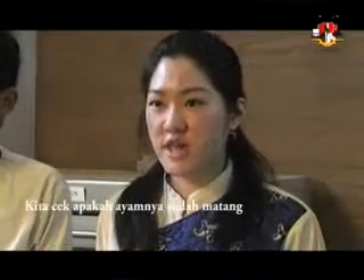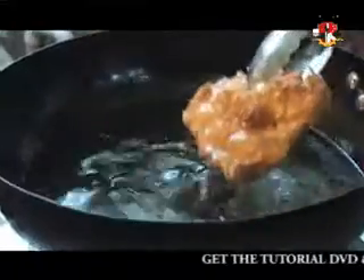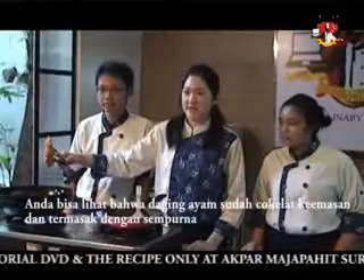Now we are going to check if the chicken is cooked. As you can see, the chicken is beautifully golden brown and it's thoroughly cooked.